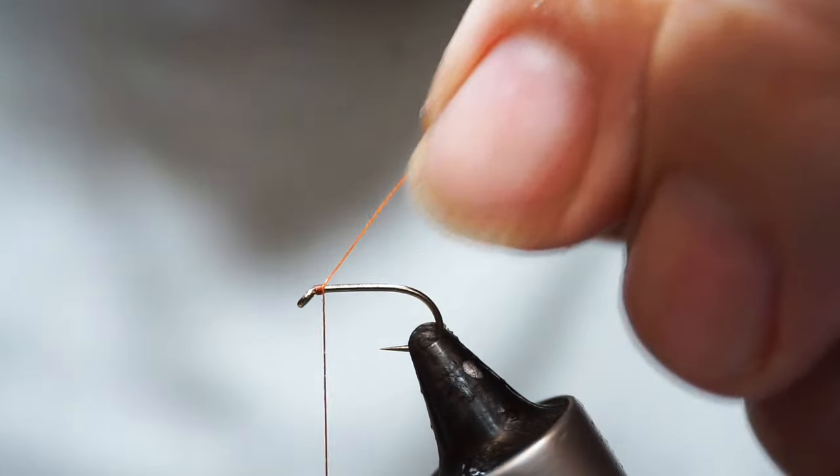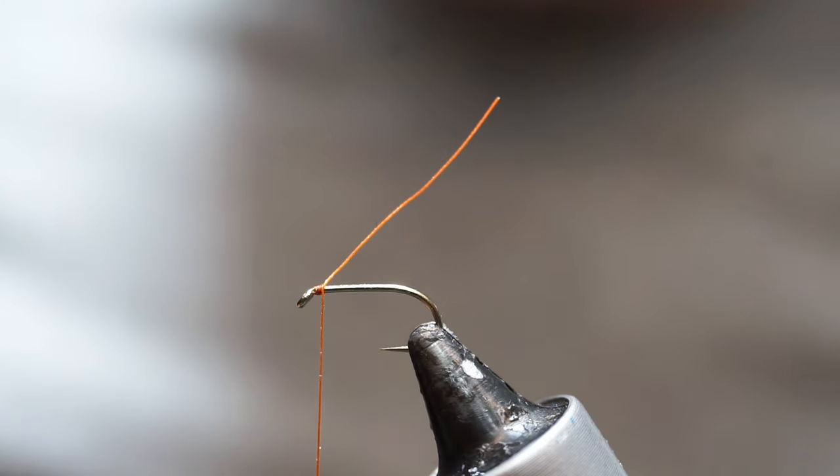I'm just going to start it off. A couple of turns will hold it on, and then I'm going to choose my hackle.